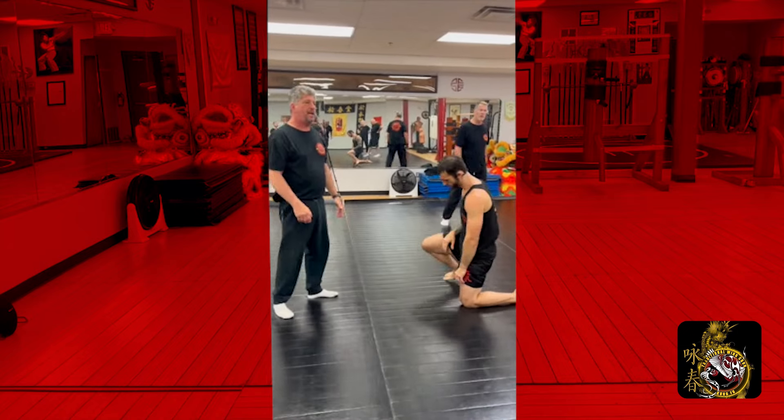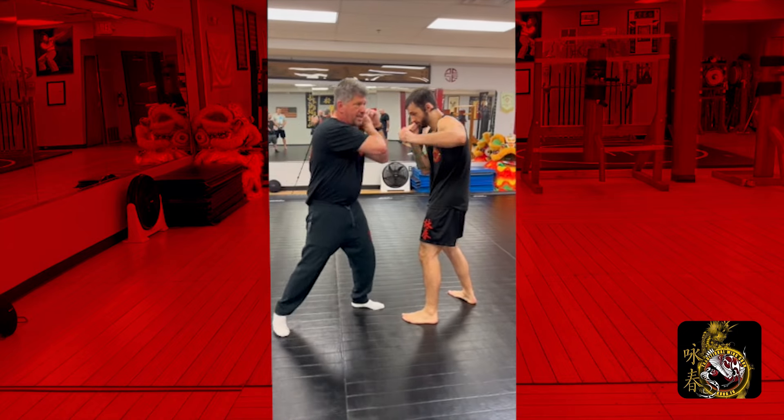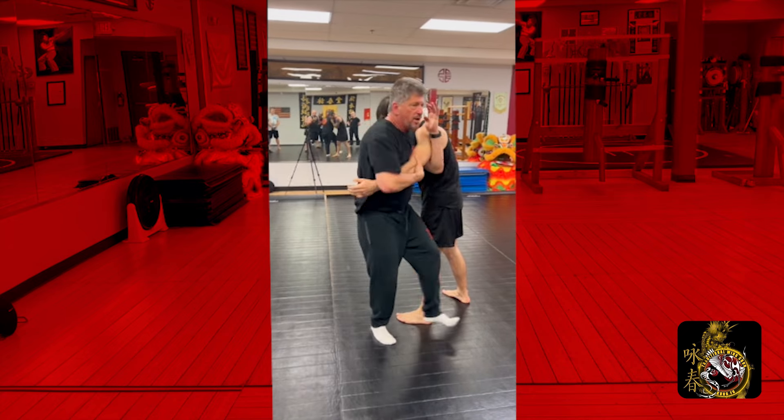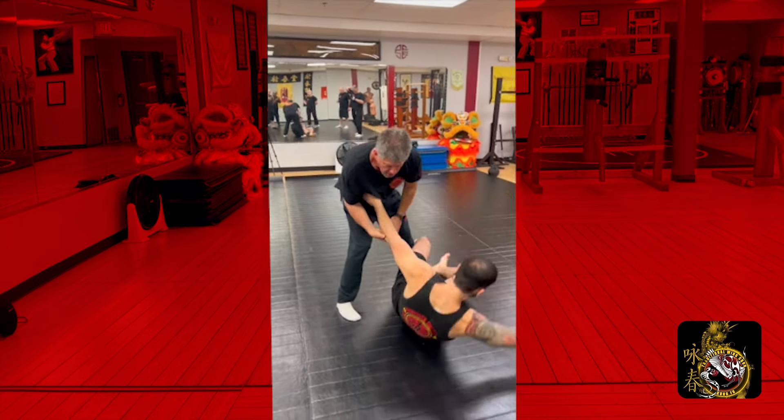Very simple wrap. Come through, take the shot — we start it orthodox — step through, grab the tricep from here, make sure you're covering, and then just turn to the throw.